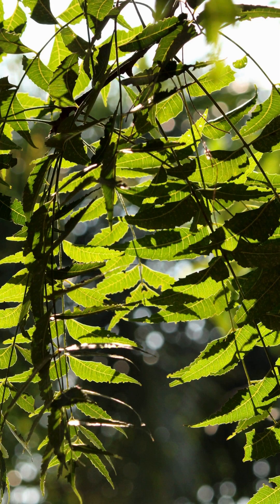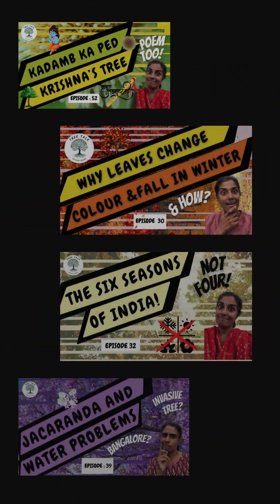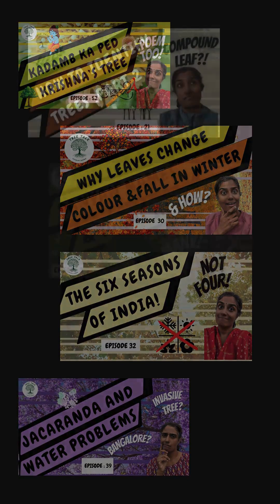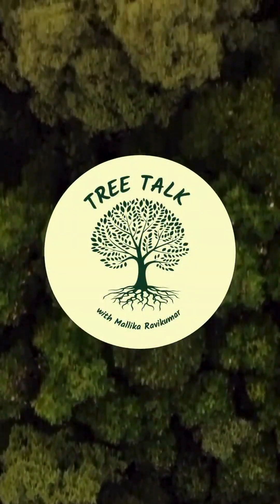If you would like to learn to identify the common trees you see around you and learn about trees through stories, culture and literature, you will find some episodes you may enjoy on this channel. Take a look around, share this with friends and subscribe for more.